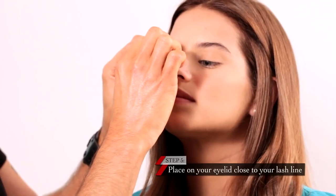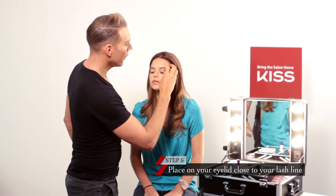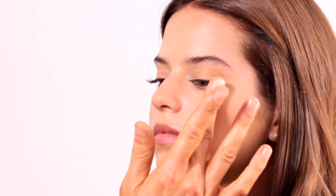As I apply this lash, you're going to notice that I'm just tapping very gently and making sure that the ends are down nicely. This keeps your lash comfortably for hours.